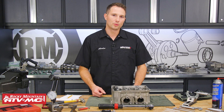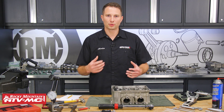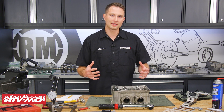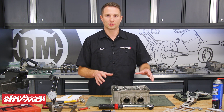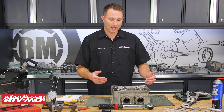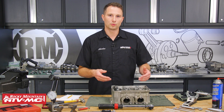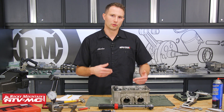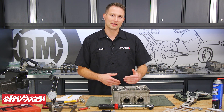Previously what we did: we pulled the engine from the frame, we tore it down, we cleaned all our parts and inspected them. They're ready to go back together and now we need to look at the cylinder head. If you need to know how to get to this point, go refer to those videos. For now, we're going to disassemble this head, inspect all of the valve train components and the head itself, replace any parts that need it, and then reassemble everything.